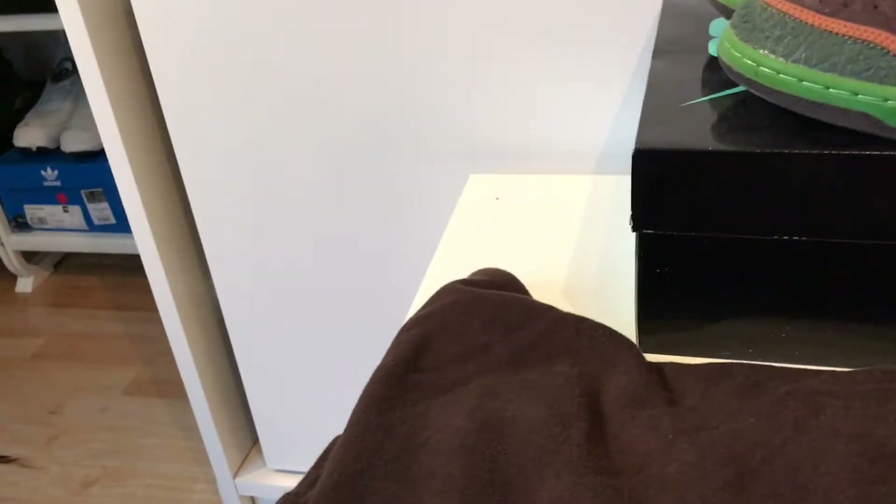As for the hoodie, I went with a brand called Unknown, based in the UK. It's just a cheap hoodie, very nice in this brown colorway, in size XL.